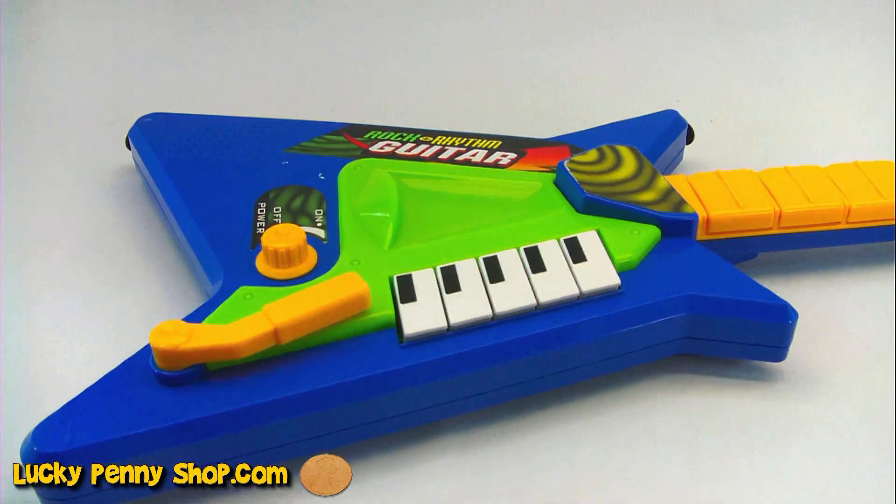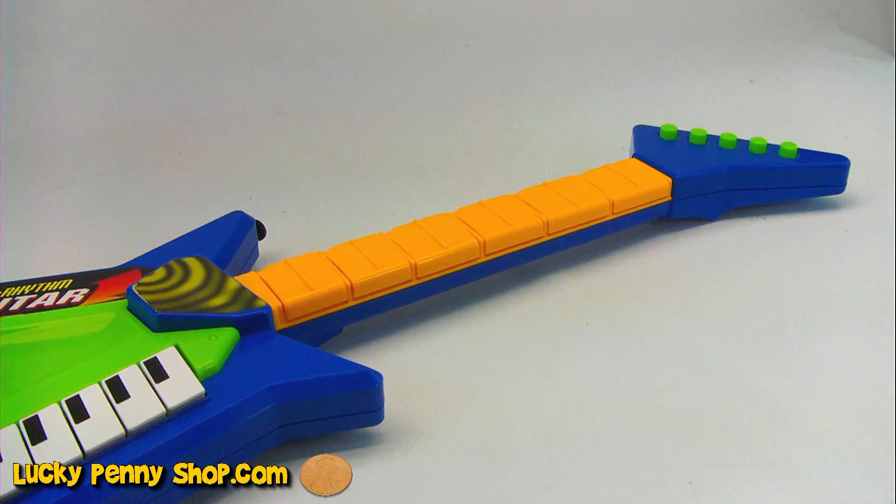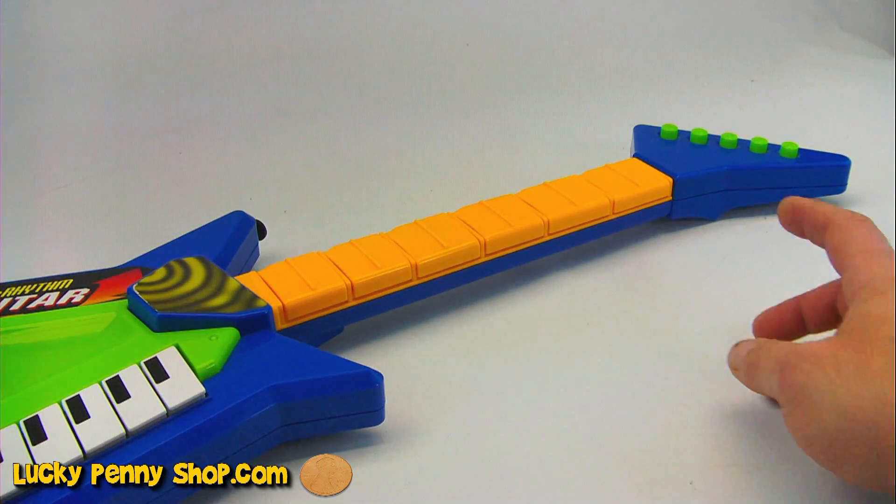Let's give you a quick scan of this thing. Let's start up here. The green buttons on the end there do not do anything. So let's see what the yellow buttons do when you press each one.